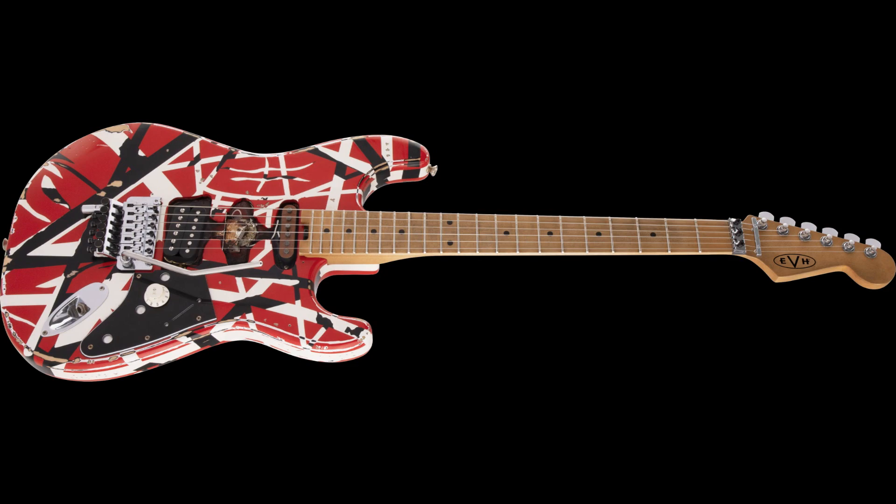It's a basswood body, just like the regular Striped Series, and a satin urethane finish. It's got the quarter-sawn maple neck, compound radius 12 to 16 inches, 22 jumbo frets. You've got the heel mount truss rod adjustment wheel, the oiled neck, and a maple fingerboard — although this one does look a little bit reliced or aged, which looks very cool.